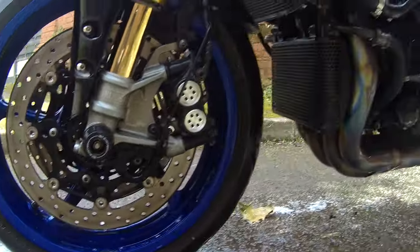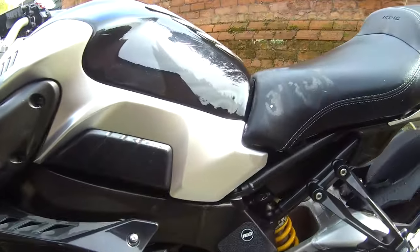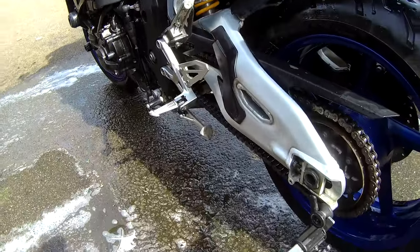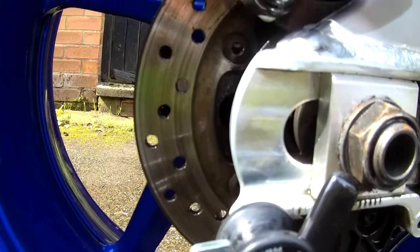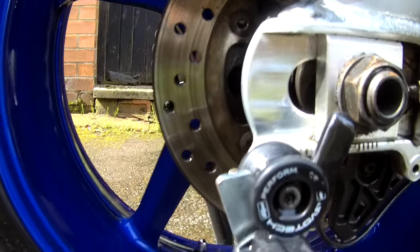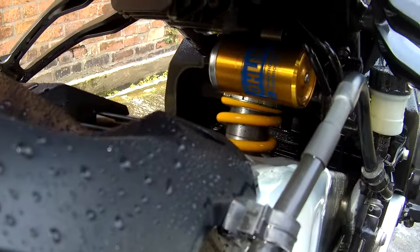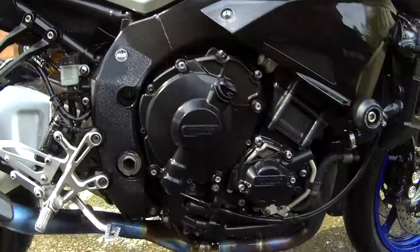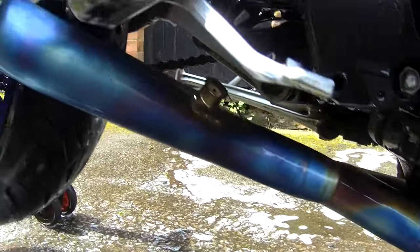Cleaning that titanium exhaust as well, from headers to the end can. In the future I'll be taking that carbon fibre plate off the rear can just to get under there where any dirt may be hiding. Hopefully the fast-acting cleaner will have got all that rubbish and dirt out of there. All over there was so greasy and grimy — look at that. And look at that Öhlins shock as well, it's gleaming. The titanium once it's all nicely dried up and the next step applied is going to look beautiful.